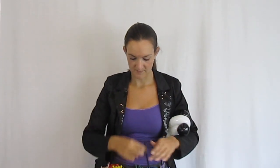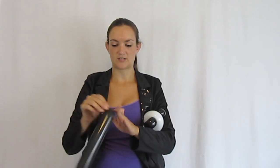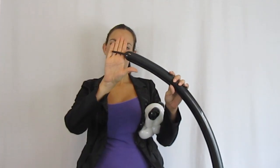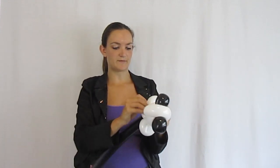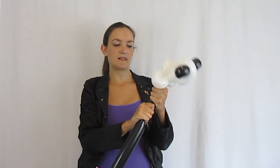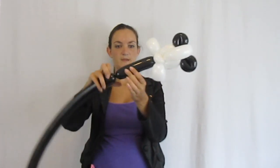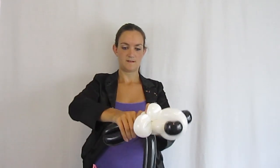Now we're going on to the body. Get out your other black 260 and blow this one up about eight pumps, almost all the way, leaving just a small tail. Take the nozzle of this black balloon and twist it right in between the two pinch twists at his neck, wrapping it around there a couple of times. For the body, go straight into two legs — these are going to be longer legs, maybe about half a foot. Make another one the same size and twist them together.